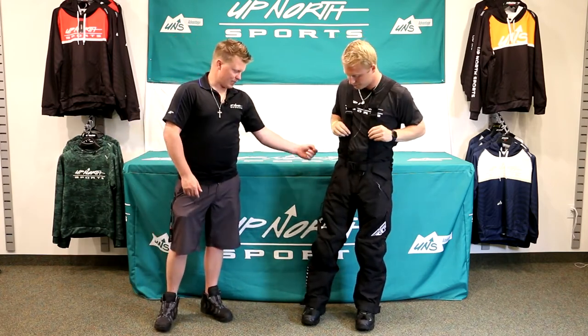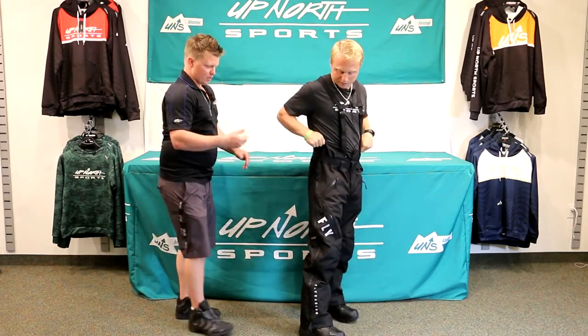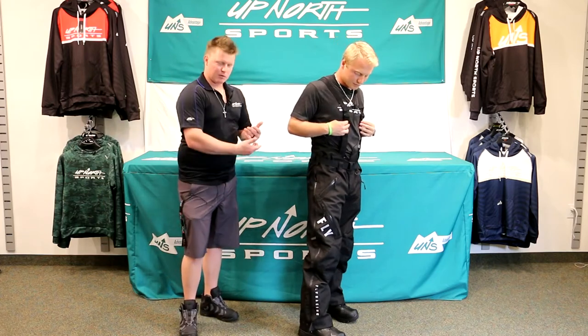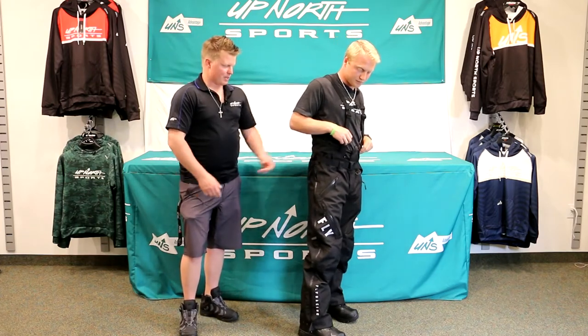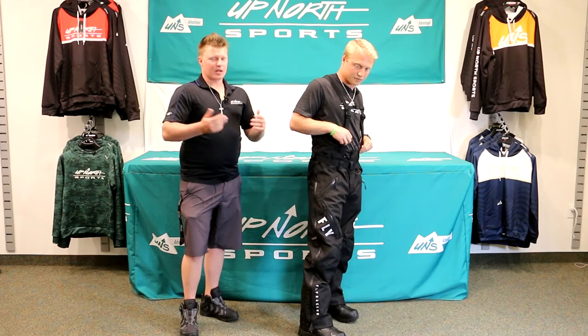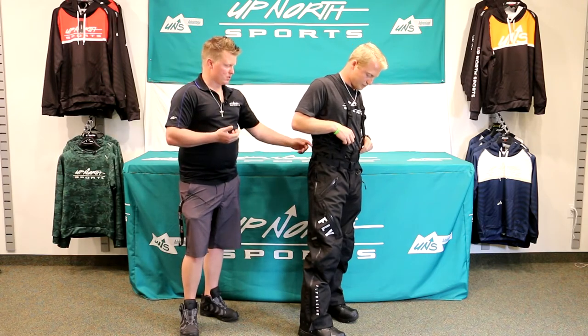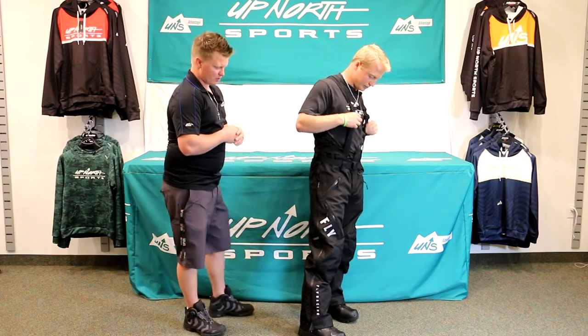We do have a really nice side zipper. Brady likes to put his boots on generally first, as a lot of people do, so that's going to be a great option. It's water sealed all the way up — not going to get any water in there. You'll see the belt loops on here. Brady does have that belt on. You can take it off, run your own in there, or use that too. Most of these don't come with belts included, so that's a nice thing — belt's included.